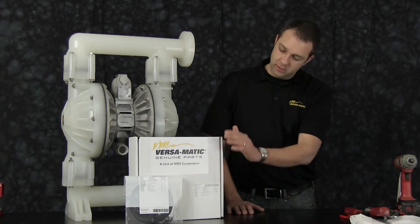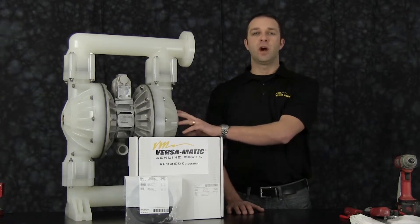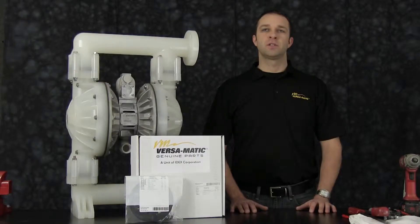Out front we have examples of our airing kit and our wet end kit for our E2 non-metallic pump. The rebuild you're going to see is accurate in method and machine, but for video purposes, some parts of the work performed have been condensed in time.